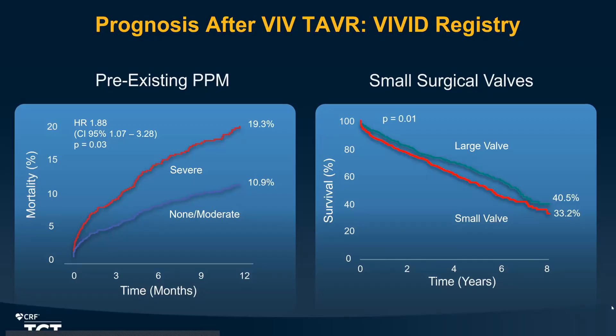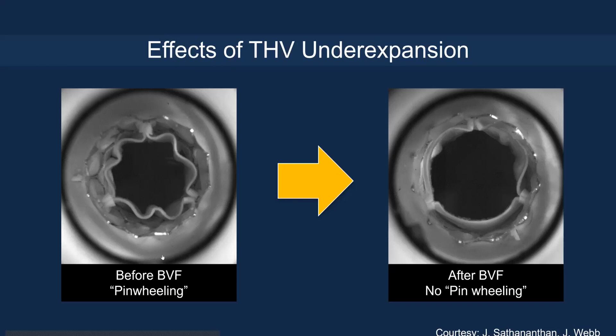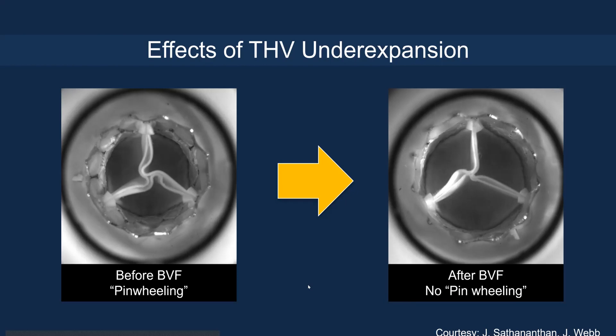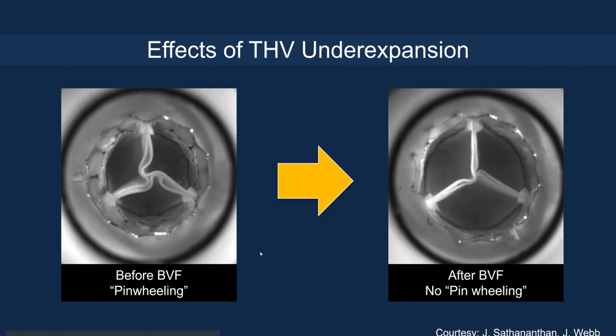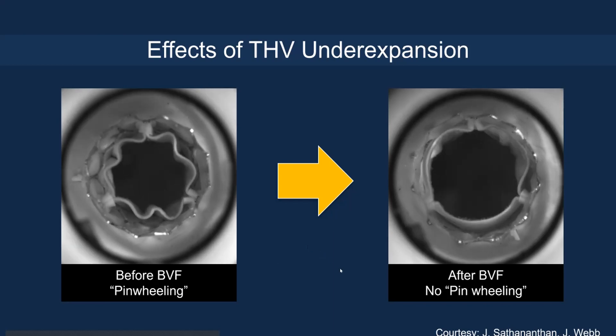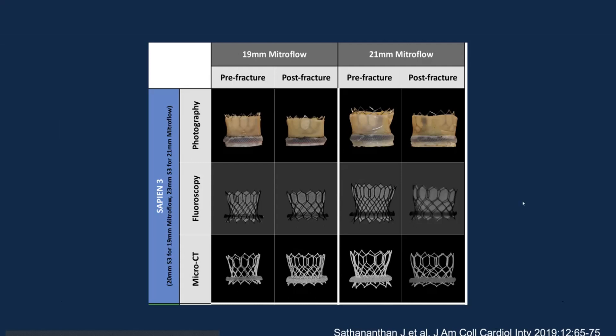In the VIVID registry led by Daniel DeVere, pre-existing severe PPM is associated with higher mortality at one year, especially with smaller surgical valves. You can see the effect of transcatheter valve under-expansion: before valve fracture on the left side, there is pinwheeling and the valve is not completely expanded. After valve fracture, it is better expanded — more like a classic Mercedes-Benz sign. CT data from the Vancouver group also shows that balloon fracture improves frame expansion of the balloon-expandable valve inside a small surgical valve.